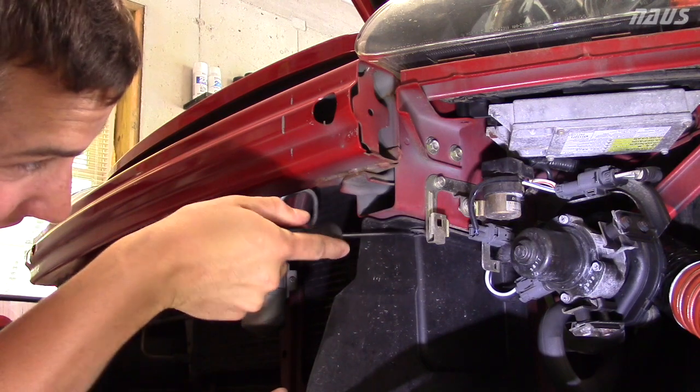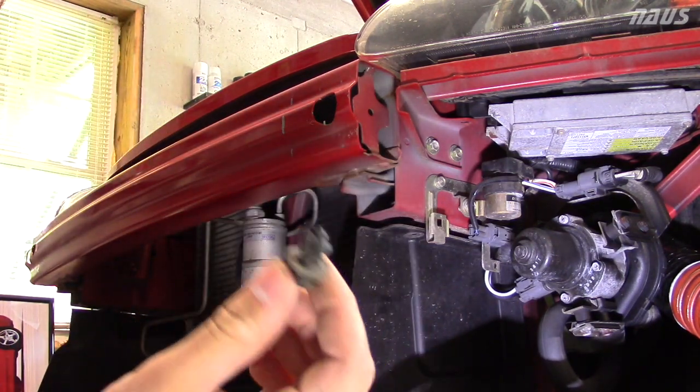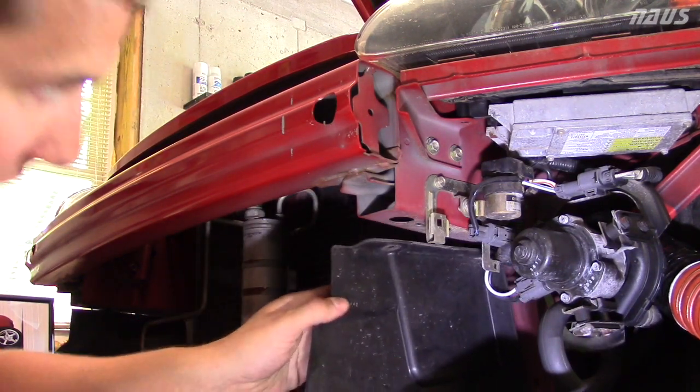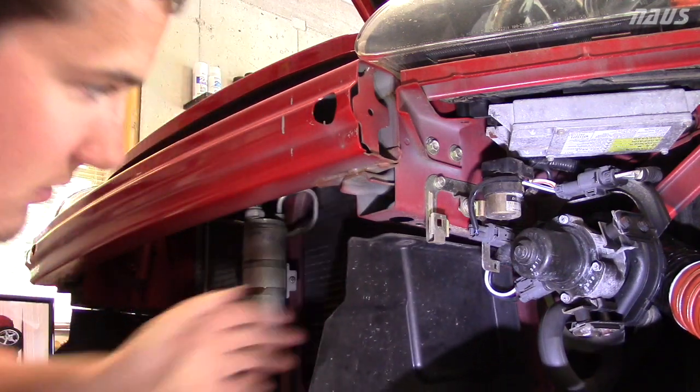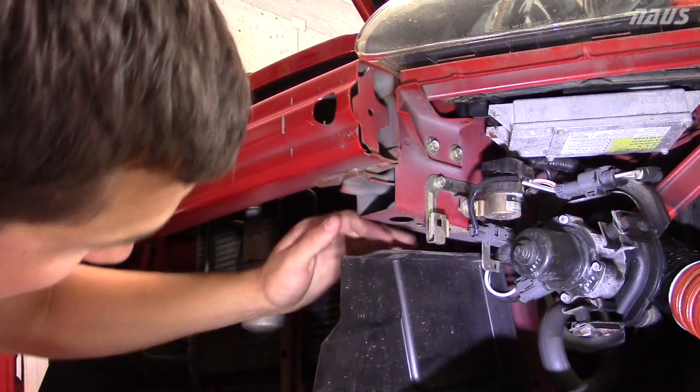I'm going to pop this clip loose - I'll push up on it first so I don't break it, though it probably will break anyway coming out. This one's missing quite a bit of meat, which is why it was sagging. I'll replace them on both sides just to be sure. That's really the only thing that holds this whole thing on, so you definitely want that to be tight going back together.